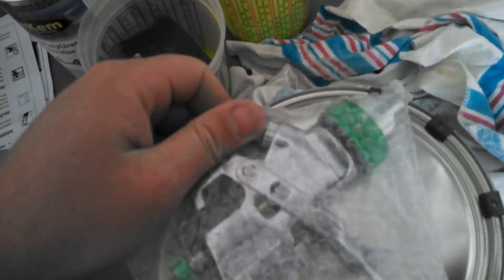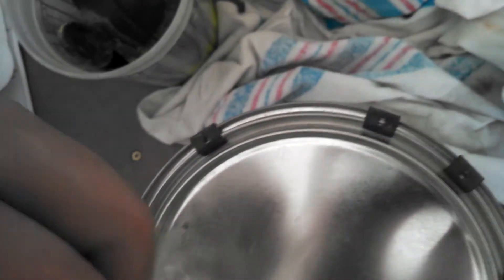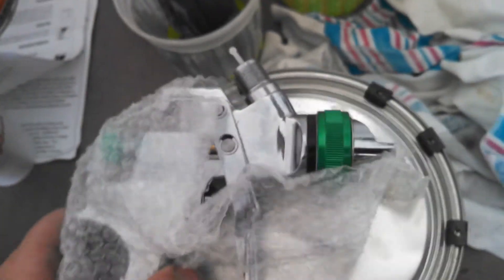This is like a $50 gun. Nothing too elaborate. There's a big old tip on that thing. So that's what's going to be spraying this.